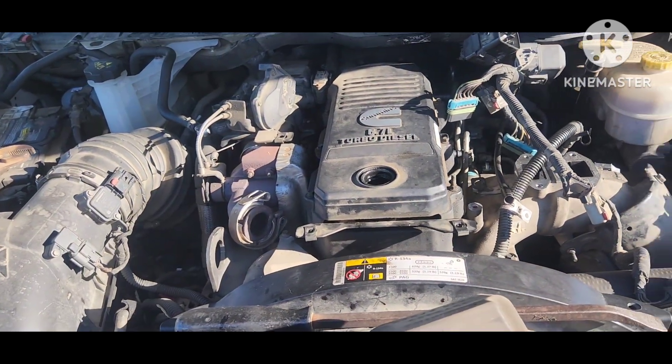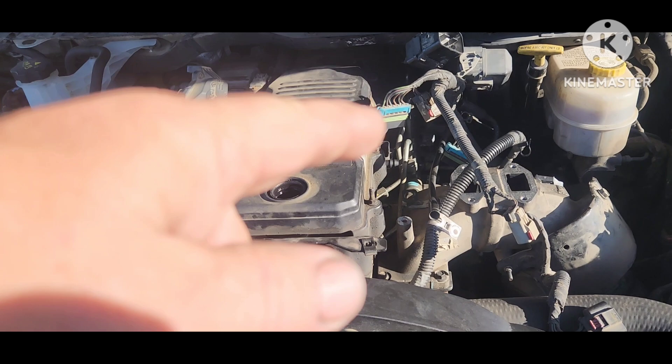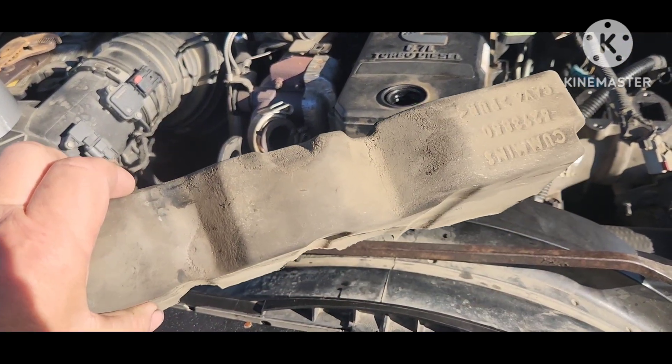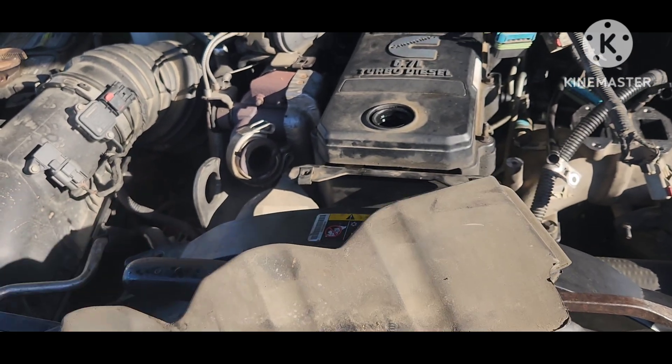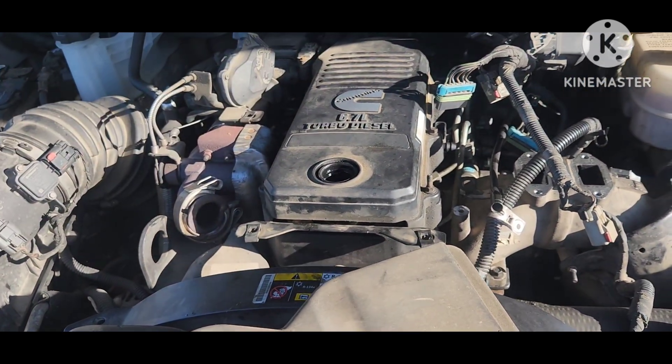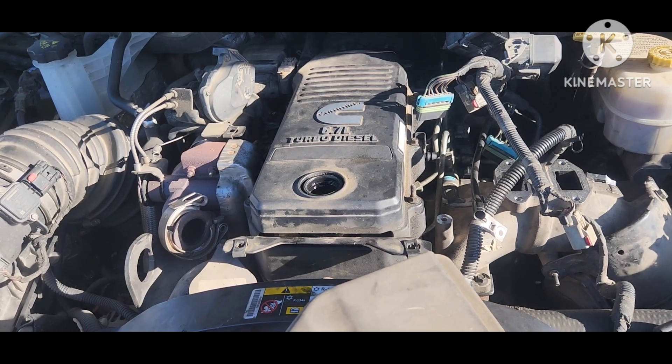I'm going to go ahead and get this insulator back in, hook up my hoses, hook my wires up, and fire it up.